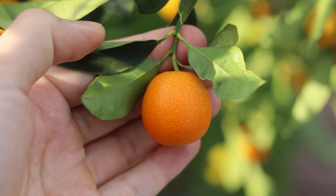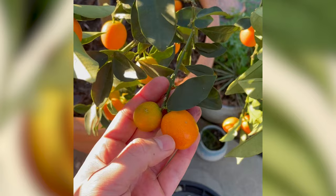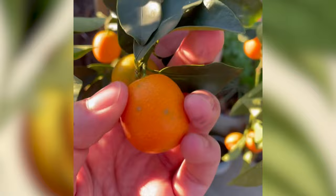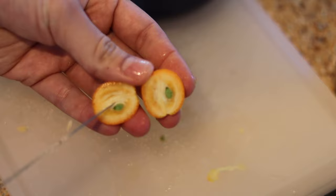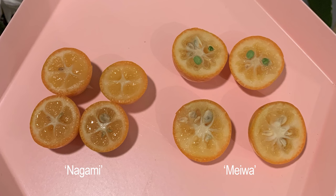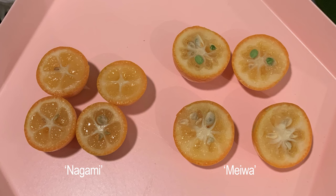Meiwa kumquats are more spherical in shape and look like a miniature orange. They have a sweeter pulp and a sweet skin, so to me they taste like a very sweet orange — very different from nagami. But beware: meiwa have a lot of seeds. So unless you want to power through and eat a bunch of kumquat seeds, you'll likely be spitting out a lot of seeds. But don't let that discourage you — the flavor is definitely worth it.